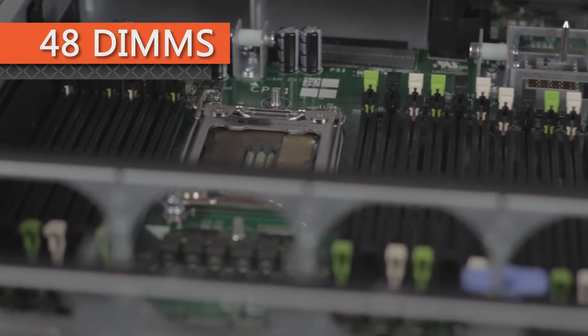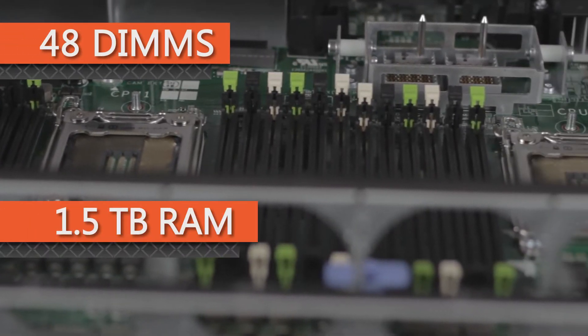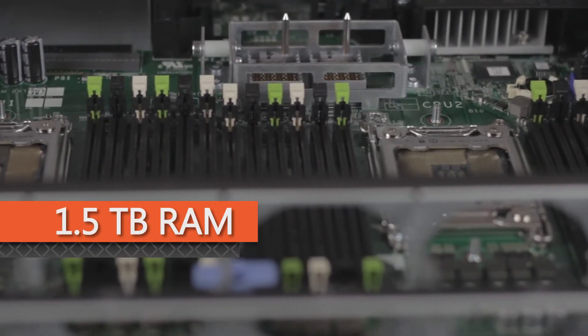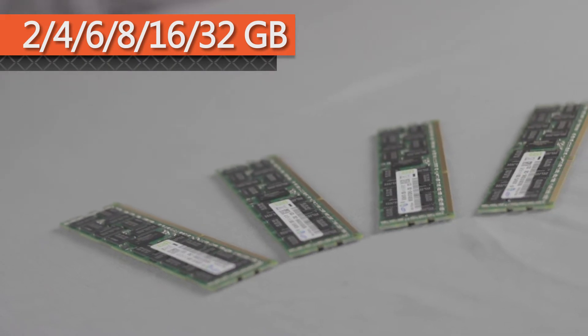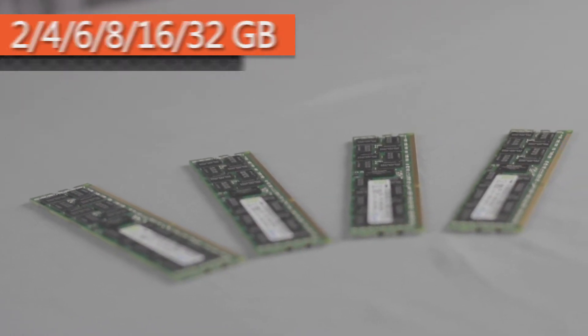There are a total of 48 DIMMs for a maximum of 1.5 terabytes of memory and support speeds of up to 1600 megatransfers per second. Supported DIMM sizes are 2, 4, 6, 8, 16, and 32GB DDR3 registered RAM and load reduced RAM.